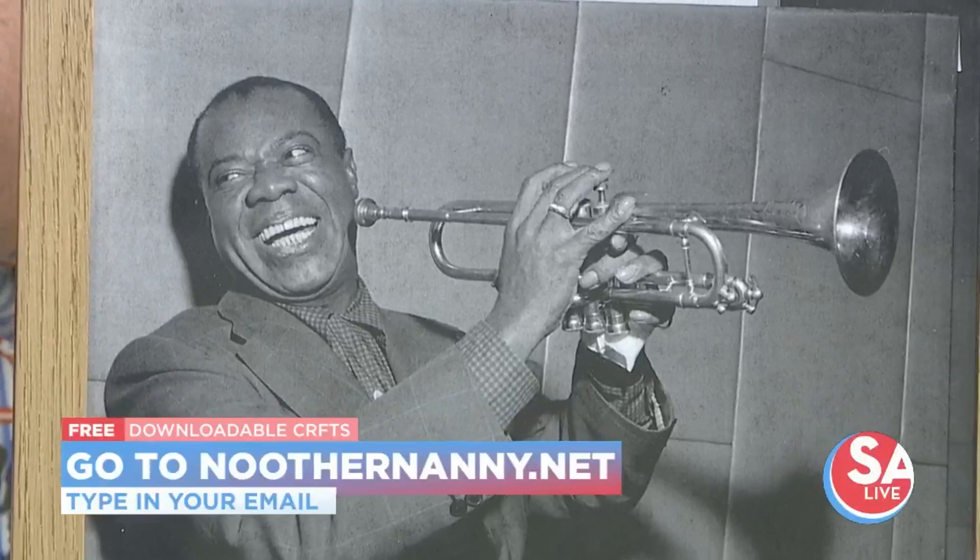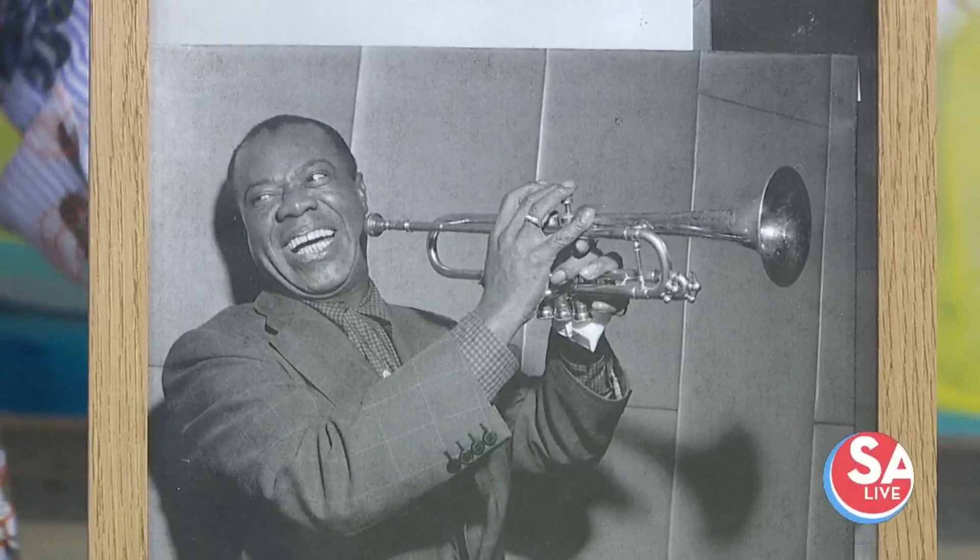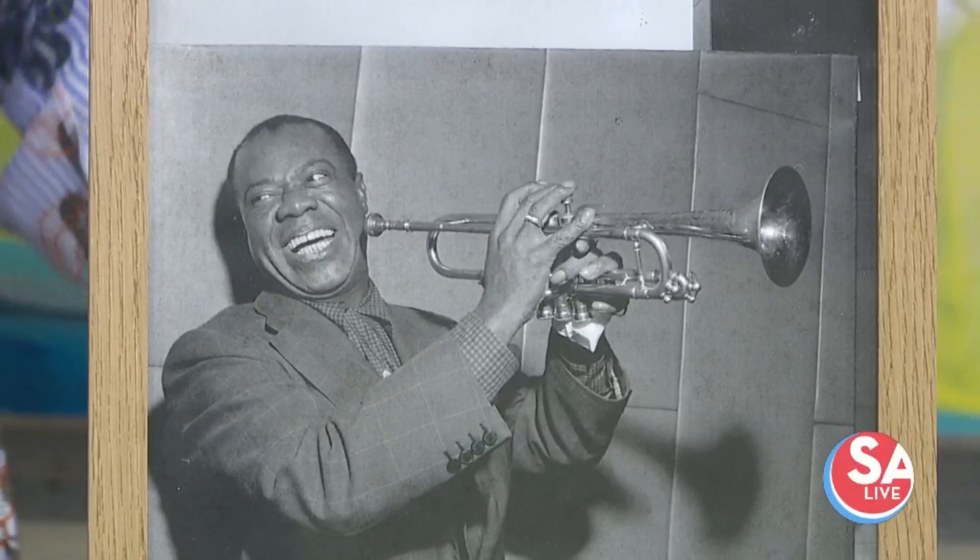You can go to Jada's website, noothernanny.net, and enter your email address. We actually have a blog post where you can pull up these crafts and three more additional Black History Month crafts. Thank you very much — fun and education! For more information on Jada Rashad, head to our website and click on the 'As Seen on Essay Live' tab.